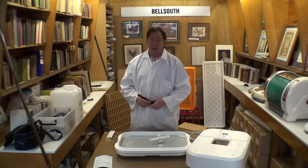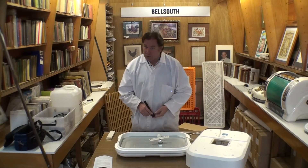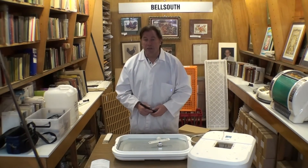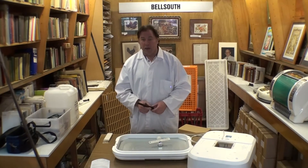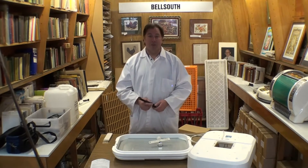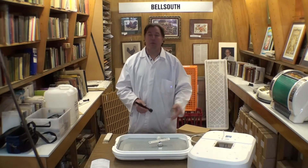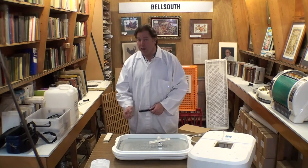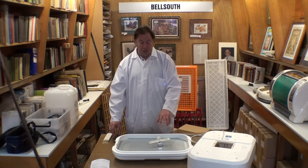If after two weeks the air cell only looks as large as the illustration shows for one week, that tells you the humidity is very high in the incubator. On the other hand, if the air cell is really large, the incubator is very dry. Wet incubator equals small air cell; dry incubator equals large air cell. So you can make a judgment: if it's dry, you need two water channels; if it's wet, you may need no water channels.